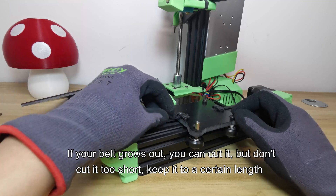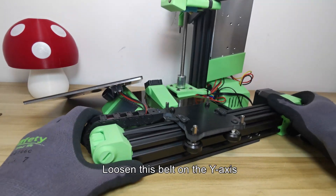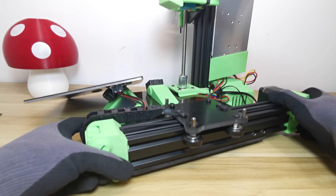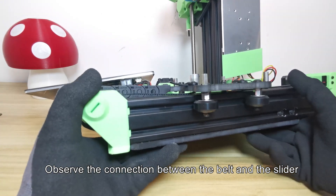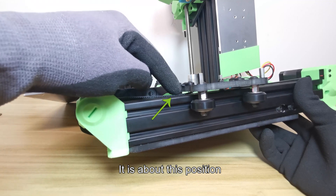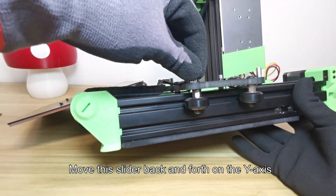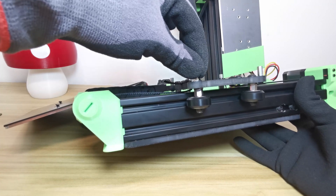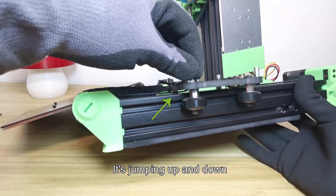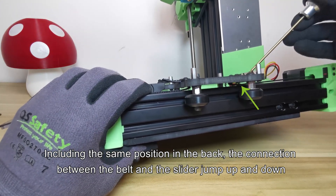If your belt grows out you can cut it, but don't cut it too short — keep it to a certain length. Loosen the Y-axis belt; now the belt is in a relaxed state. Observe the connection between the belt and the slider at the front and rear positions. Move the slider back and forth on the Y-axis — the belt connection will be pulled up and down, jumping at both the front and back positions.